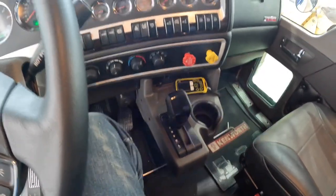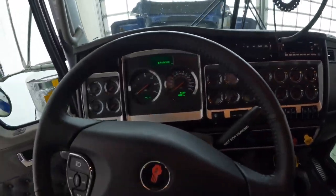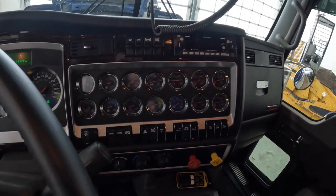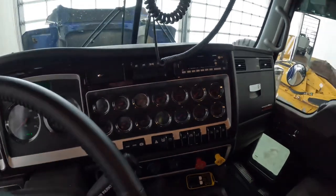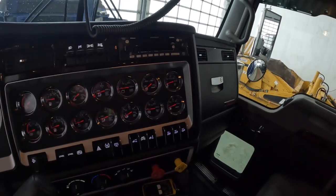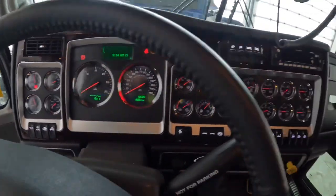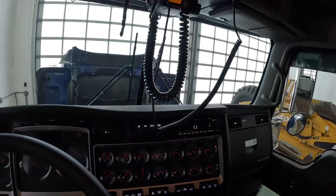I went with the full gauge package. We've had the nav plus in a few other trucks but they all just pile up. I really like the Kenworth interior — I think the gauge package is beautiful, the switches and everything.